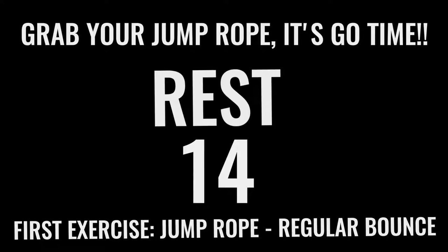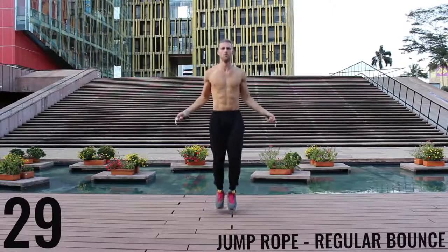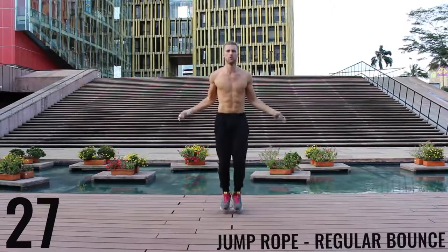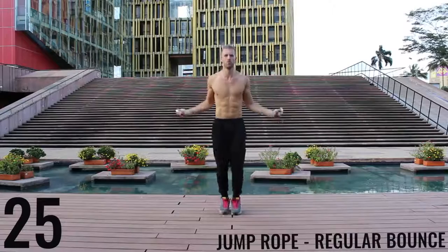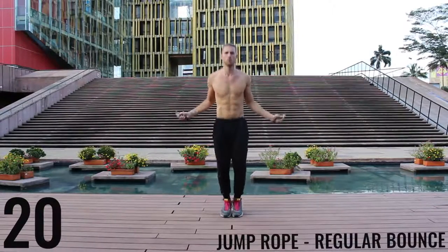Now you've got 15 seconds and we're going right into jump rope regular bounce. Like I said before you got into this workout — all out effort with each one of these exercises. You only have ten minutes total, you already got two minutes down, so you have eight more minutes. Let's rock. As fast as you can jump rope regular bounce, focusing on barely bringing the balls of your feet off the ground and making all movement happen in your wrist.